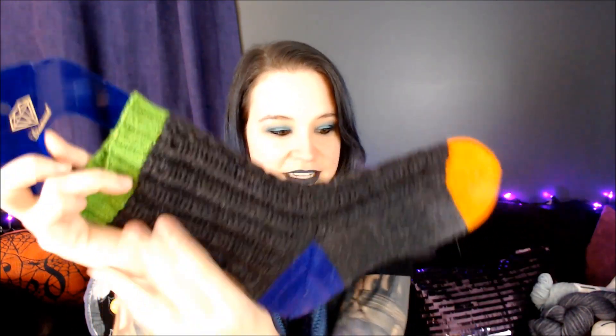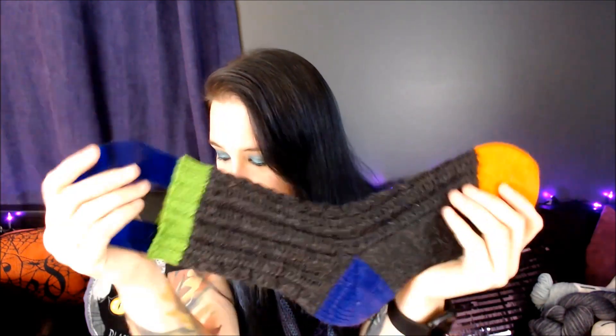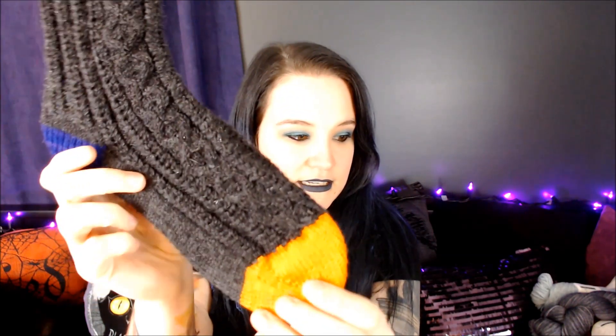They're a little bit dirty because I've been wearing them a lot since I finished them. The pattern is by Jen — I think it's MewMewMew — I'll put the name up on the screen and it'll also be in the show notes. It's called Bad Moon Rising. It's a little bit hard to see because it's black yarn, but there's little moons — the little cables make these little moons.